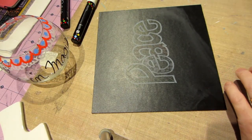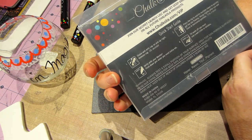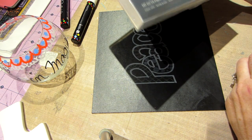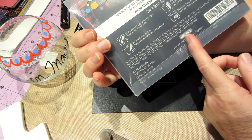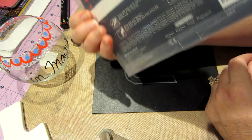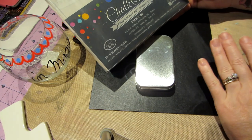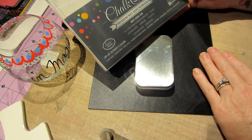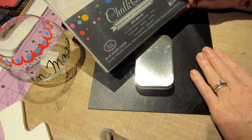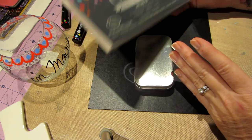Hello, it's Sarah. I received these markers in the mail today — Chalkola premium wet wipe markers. They contacted me and asked if I would do a review, and I said sure. So far so good. They're really nice. This is for non-porous surfaces: it says all hard non-porous surfaces — glass, whiteboards, mirrors, plastics, card, chalkboards, ceramics. They wash off with water, are child-safe, odorless, dry quick, and last long.